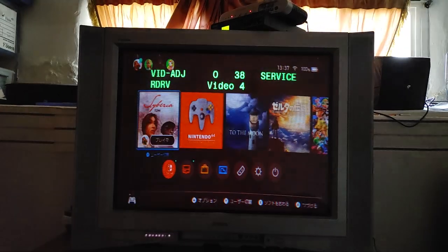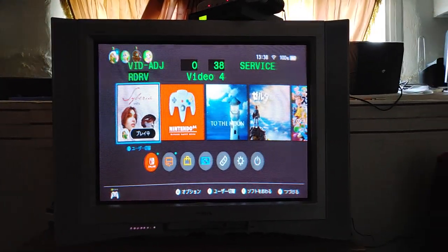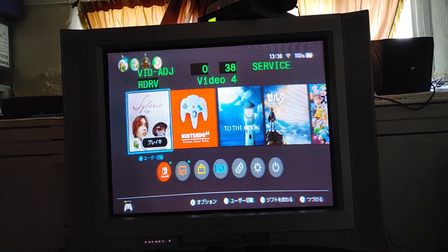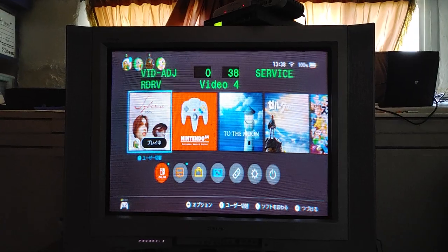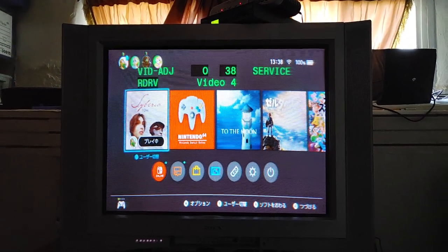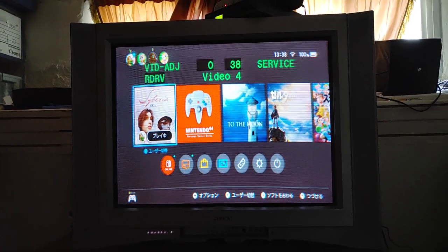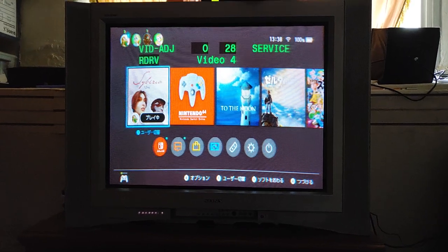So this is the red drive for the electron gun. You can see the red drive is set to 38. And before you start changing these settings, make sure you write them down or take a picture of them, because as soon as you change them, it saves automatically — it's not like a service menu where you have to push another button to save. So the red drive is 38, green is 28, and blue is 27. As you can see, the red is quite high, so let's put this down to 28.